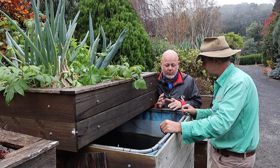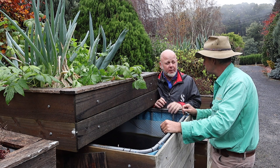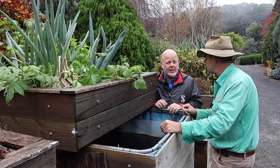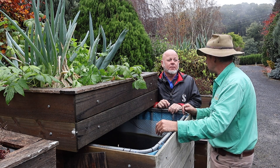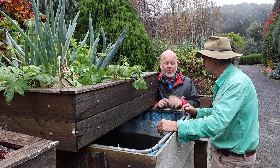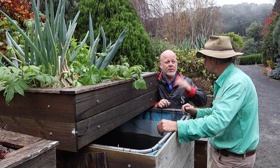If you look on the internet and Google your water footprint, you can see how much it takes to grow one lettuce. It all depends on the website, but it's around about 120 litres of water per lettuce, whereas in an aquaponic system it can be as low as two litres. The only water loss is through cleaning the system and transpiration through the leaves of the plants.